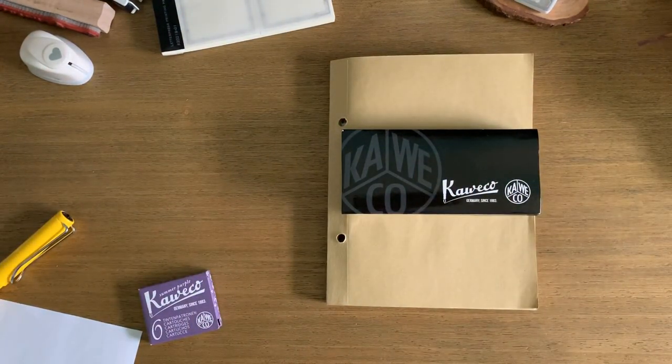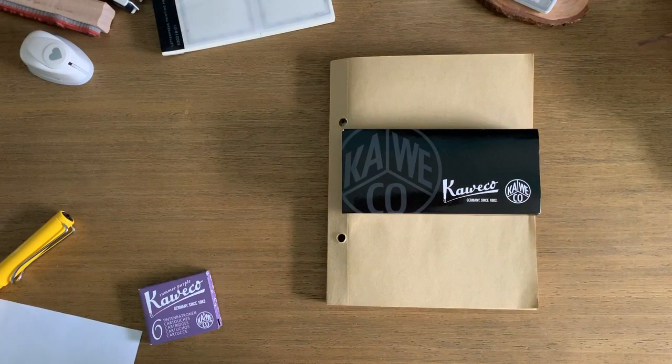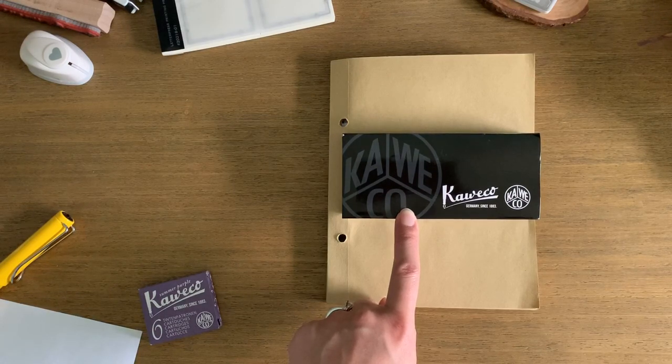Hey guys, welcome back, it's Anna. I wanted to do a quick little unboxing for you. I haven't quite decided if I'm actually going to post this, but I wanted to put my review out there for anybody who is interested in this fountain pen. I splurged on getting this — it was on my wish list for a long time, for years. I'm going to be honest: I was grieving, my grandmother had just passed away, and I felt like I wanted to buy something. I'm a stress shopper, but I did still think about this for a good three or four days before buying it.